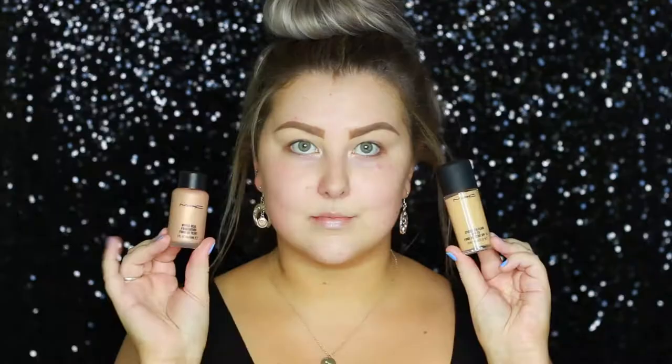Hey guys! I'm starting out with some of the Benefit Porefessional gel — it just keeps oils at bay when it's really warm. And then for my primer, I'm using this little Bourjois one which I've been loving. It's basically like a silicony primer and it fills in all of my pores.